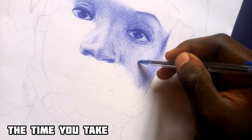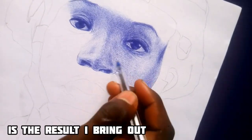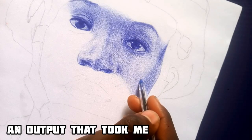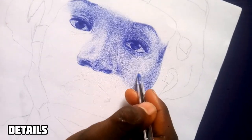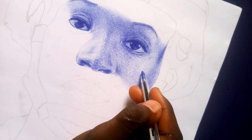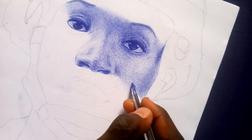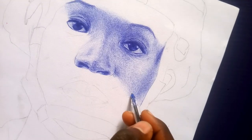For details, the time you take doesn't matter. Taking two weeks to draw doesn't matter — the main thing that matters is the result. Don't always try to rush your work and expect that you get the same output as something that took me two weeks to achieve. If you really want to get those details you need to take your time. I spent around two hours to reach this stage in the drawing. Two hours is not that long — just take your time and you'll get the details and skin textures.